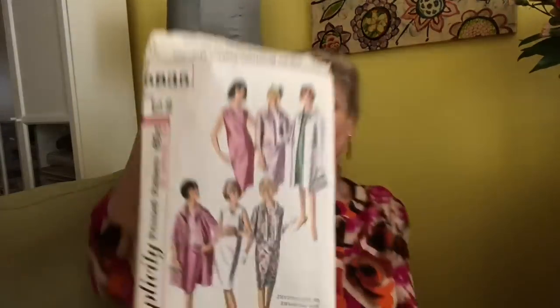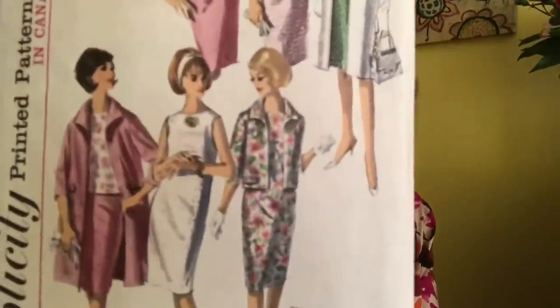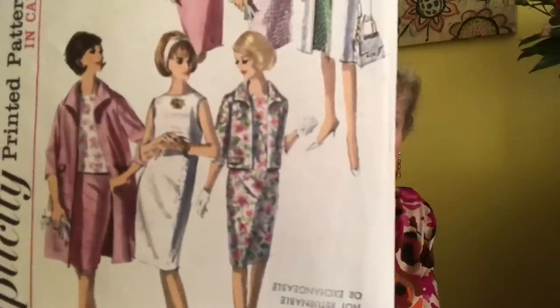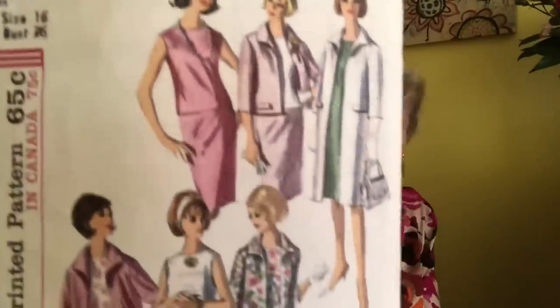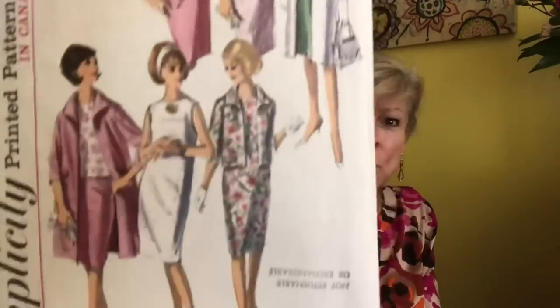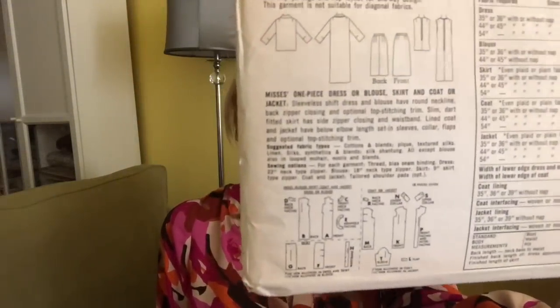Here is a Simplicity, definitely 1960s — 5835. Classic sheath dress, a little jacket, a coat, and a top. You can do a top and a skirt or make a dress — so many choices. And it really doesn't look like all that many pieces for all of those different garments.